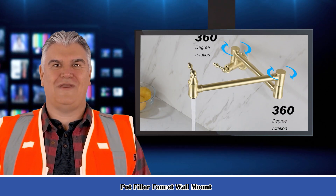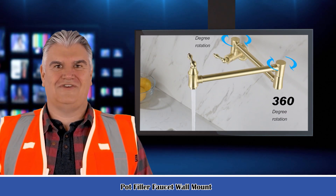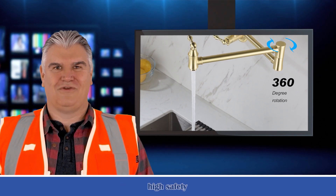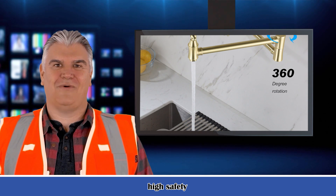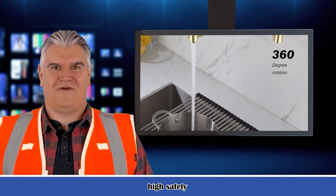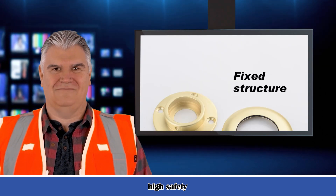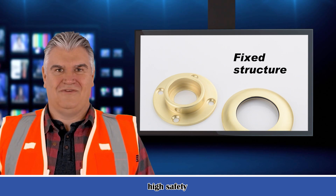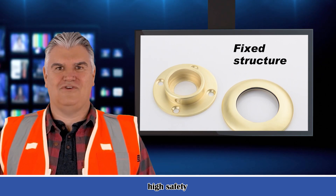It is a pot filler faucet wall mount. Complete your gourmet kitchen update with a wall mount pot filler, designed to retract and swivel above your stove. This product keeps cooking tasks efficient. Brass construction gives the faucet a high-end quality that feels durable to the touch. To coordinate with your kitchen decor, this pot filler is covered in a finish that is resistant to corrosion or fading.